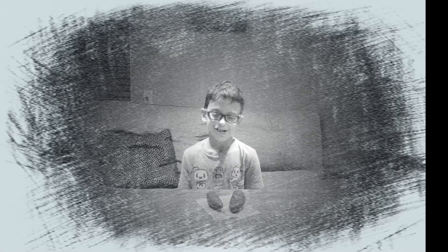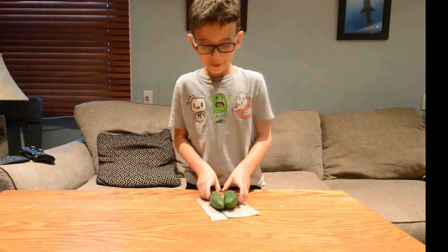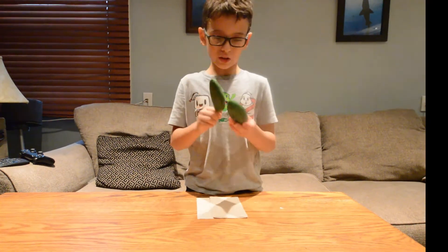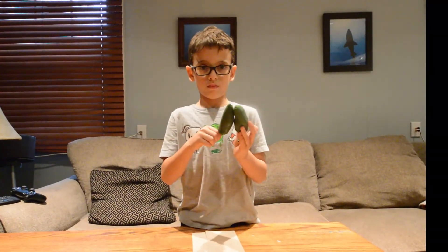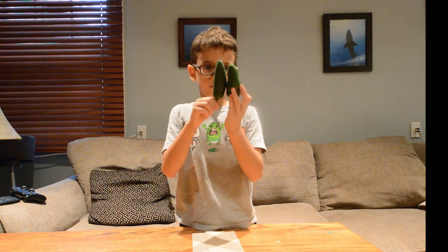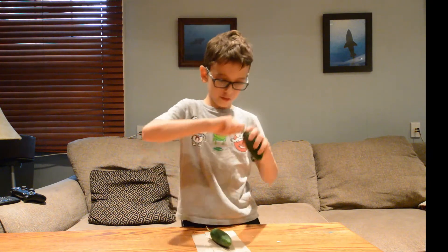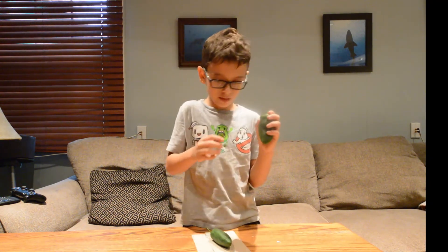I'm going to start with this one — I know it's pretty long — and this one's short, so that's why I'm going to start with the long one. Before we do it, I'm going to take out the stem.